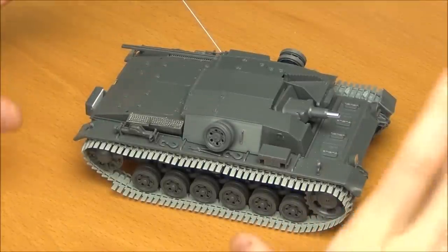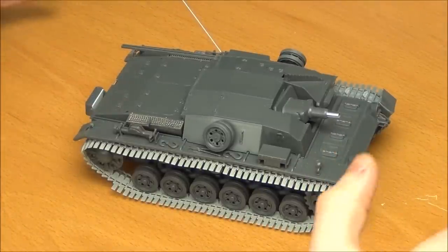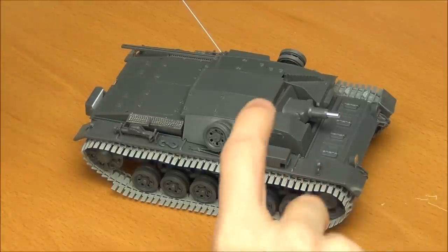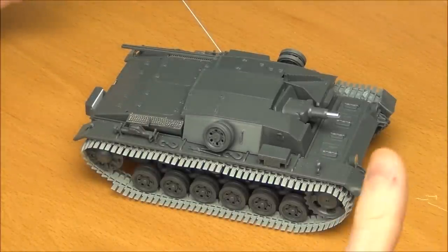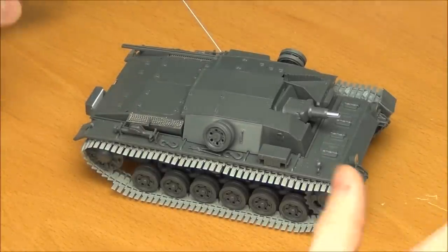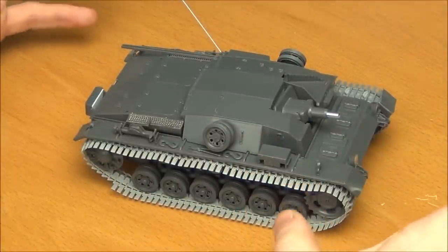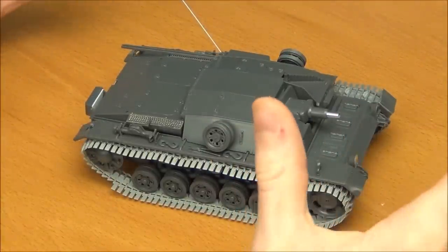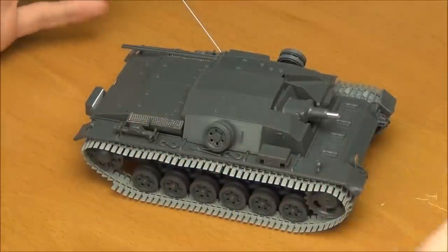I'm a big fan of STUDs — I've built many, many of them. This is actually my first Tamiya STUD; I haven't built their STUD G yet, but I've built tons of Dragon STUDs. As far as I can tell, the kit is very accurate. There aren't any things that are wrong. A few details are simplified, but it's Tamiya, so that's what you expect. The tool layout is all correct; everything is basically correct.